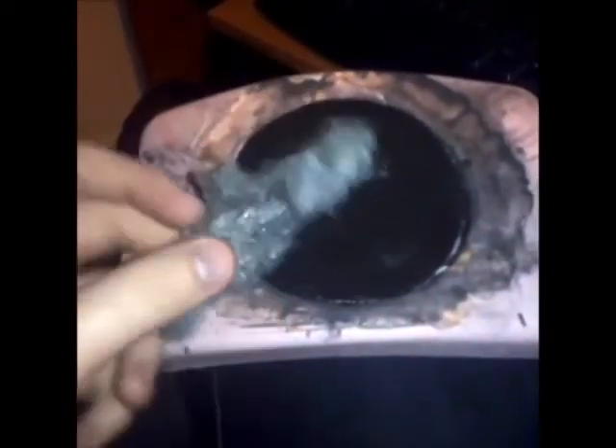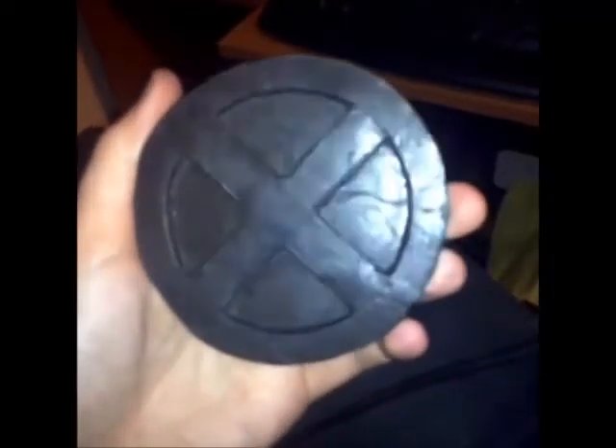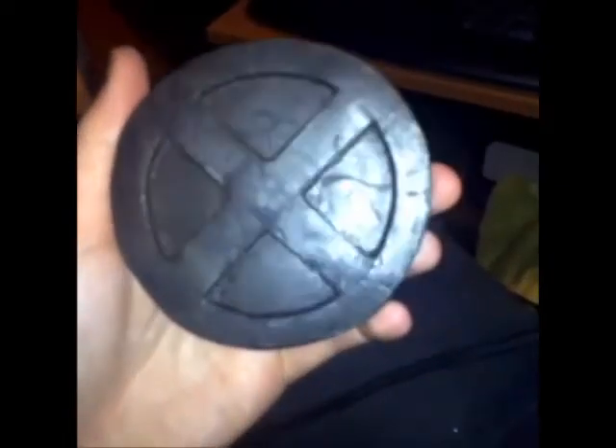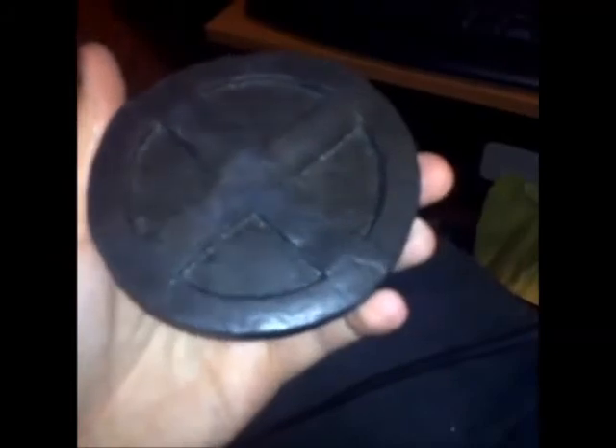What you're gonna need is steel wool to polish the metal. And it comes out kinda like that. It came out much darker than I wanted, so I'm gonna try again with aluminium powder. Stay tuned and thanks for watching.